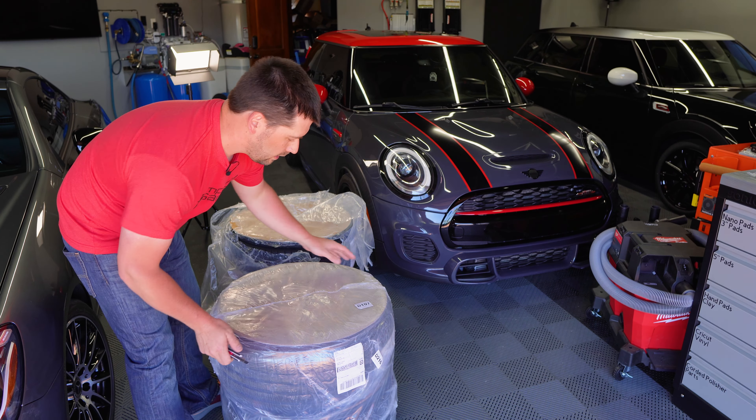The offset was the thing I was trying to figure out the longest. On my other Mini here I have 17x7 wheels at +45 with a 15mm spacer — so technically +30 after the spacer — and I needed that spacer to clear my brakes. These new wheels are 18x8.5, an inch and a half wider, so they'll stick out three-quarters of an inch more. But instead of +45 these are +42, and I think that's the perfect fit for this car.